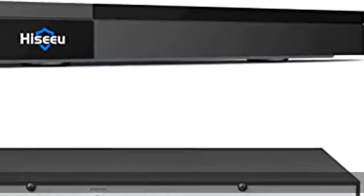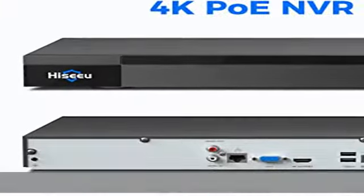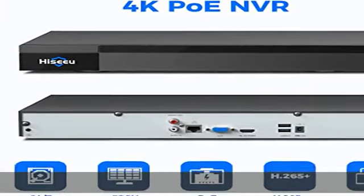About this item: 5MP POE/IP NVR with wide compatibility. This Power over Ethernet NVR is compatible with POE cameras and IP/wireless cameras, supporting resolutions up to 5MP, 2K, 3MP, and 1080p.